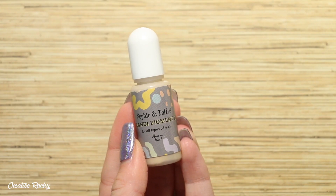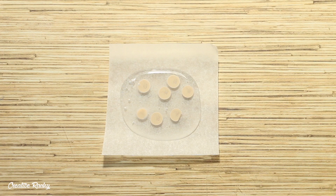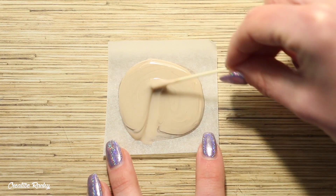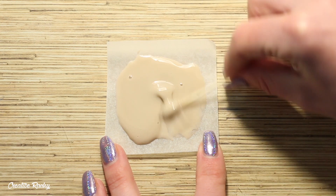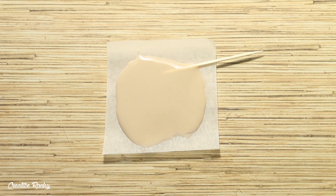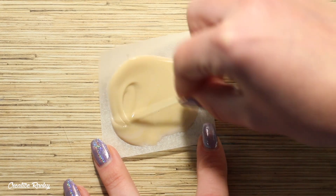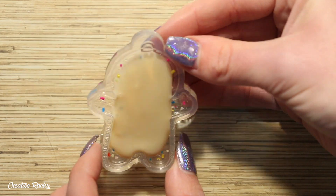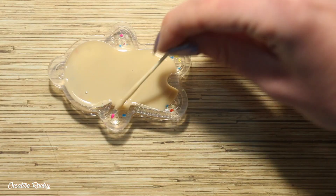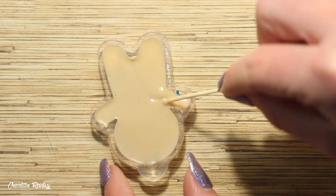Next I'm taking the pigment which came in the box and adding some to some UV resin and mixing it around. I found it was quite a cooler-toned tan colour, so I ended up scraping in some of my golden chalk pastel just to brighten the colour up a little bit. Because this was my gingerbread colour, I then added this into my mould on top of the other layer and spread it around, doing it in two separate layers so that the resin could cure properly.